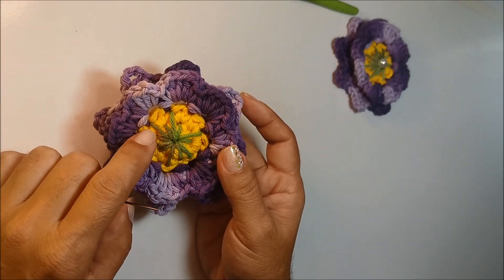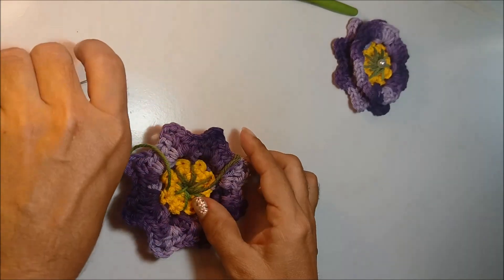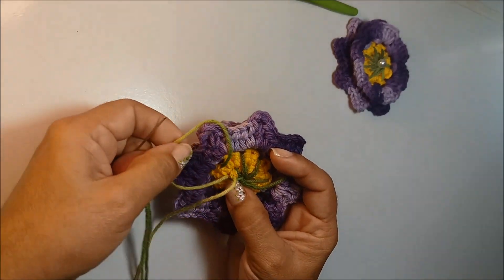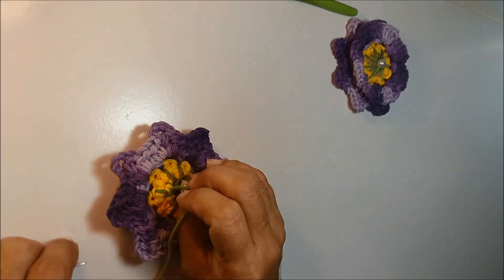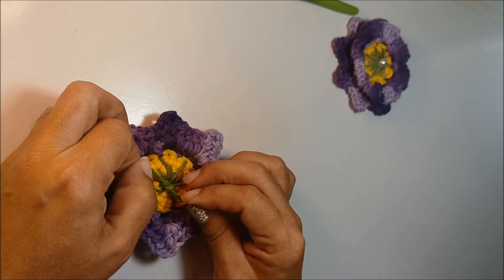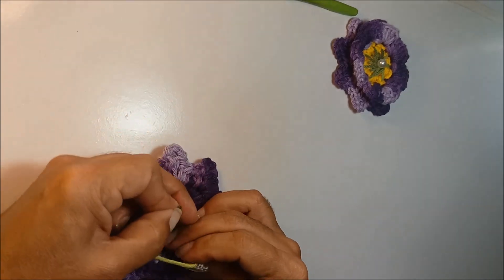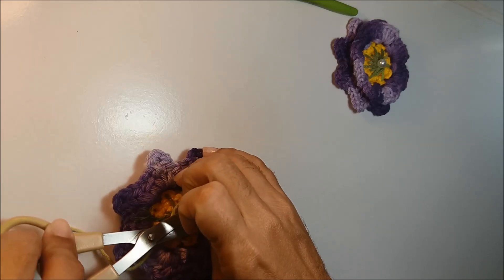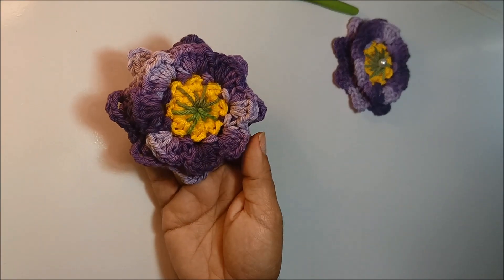Já finalizando aqui o bordado, na frente ficou dessa forma. Eu venho aqui na parte de trás. Vou trazer essa ponta aqui mais ao meio e agora eu vou amarrar aqui uma ponta na outra. Feito isso, agora eu vou cortar o excesso.